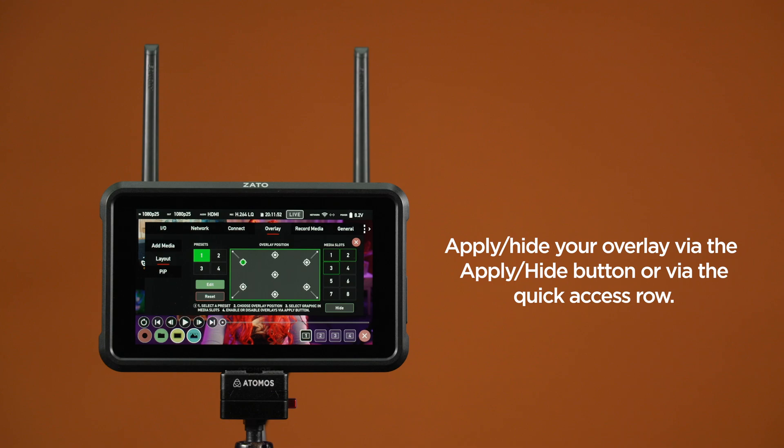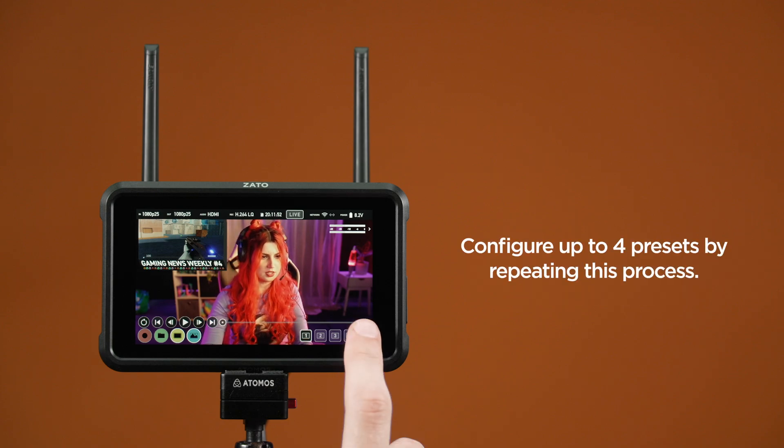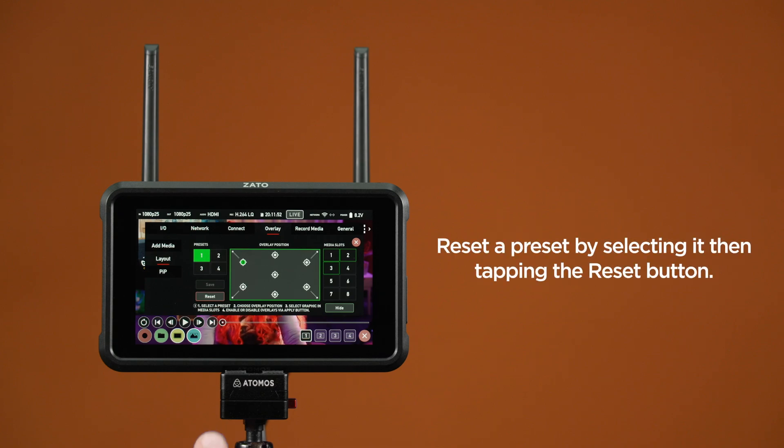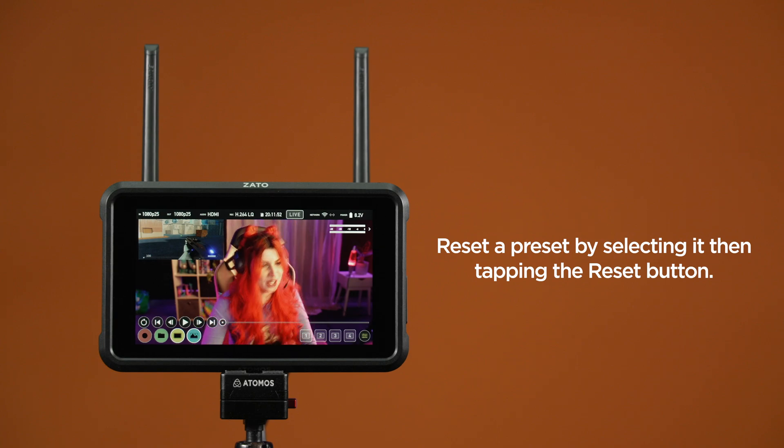Once all the position assignments are completed, you may apply the preset to your image by pressing the Apply button in the bottom right corner of this menu. Once the Apply button is pressed, it changes its state to Hide. So if you press it again, it will hide all overlays currently applied to the image. You can also hide and show overlay presets from outside the Layout tab by toggling the preset buttons in the quick access bottom row menu for overlays. To configure another preset, select from the Presets section on the left and repeat this whole process. By selecting a preset and then pressing Reset, you can remove all position and graphics assignments and start fresh.